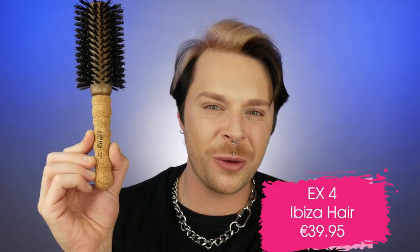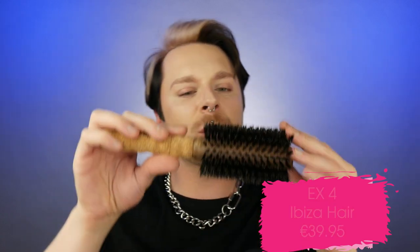Moving on to another brush, and that is the Ibiza Hair EX4 brush. Like the B3, we have another cork brush from Ibiza Hair, but this one is slightly different — it's a lot more dense, it's bigger, and it has a darker bristle. This brush is absolutely perfect for unruly long hair. If a client has really frizzy, really coarse, really thick hair, this brush will smooth it out really, really well, and the bristle on it is really tight.